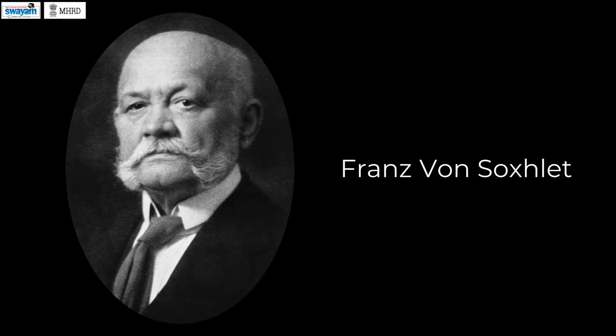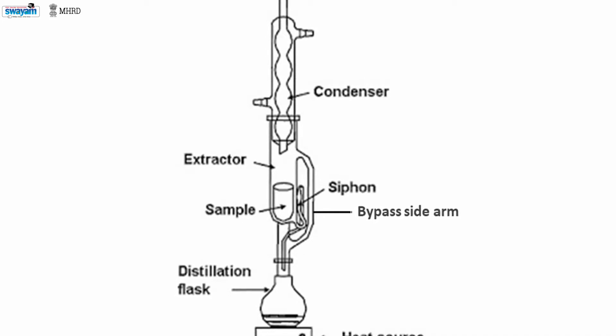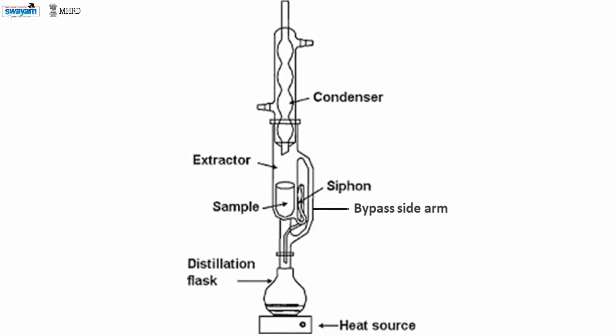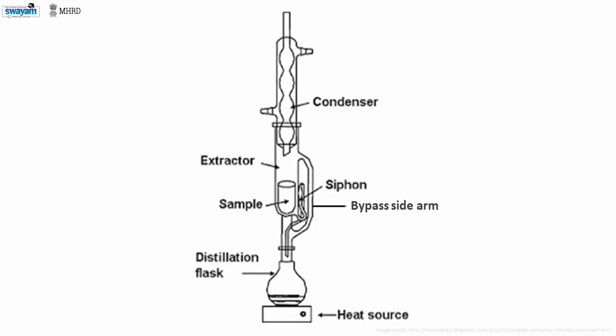Soxhlet extraction. The method is an integration of both percolation and reflux, invented by Franz von Soxhlet in 1879. The distillation flask, extraction chamber, thimble, siphon, bypass side tube, and condenser are the major parts of the Soxhlet extraction system. The biomass material is taken in a thimble and placed in the extraction chamber, and the solvent is taken in the distillation flask.